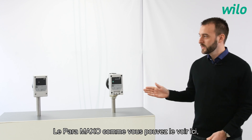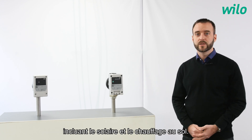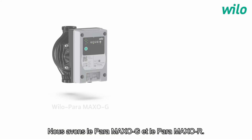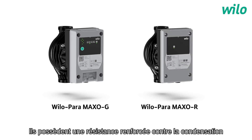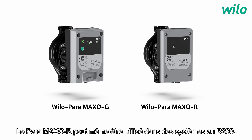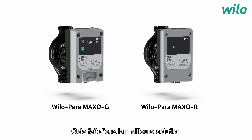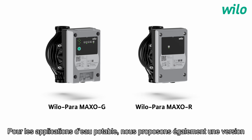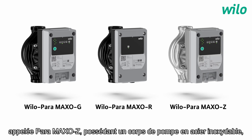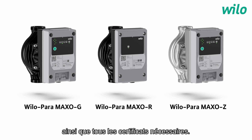And what about the application? Where will I find the pump? The Paramaxo, as you can see here, is dedicated to all heating applications, including solar and floor heating. For cooling and geothermal applications, we have the Paramaxo G and the Paramaxo R. They have an improved resistance against condensation and they can be used in R32 systems. The Paramaxo R can even be used in R290 systems, making them the best solution for the new generation of heat pumps.